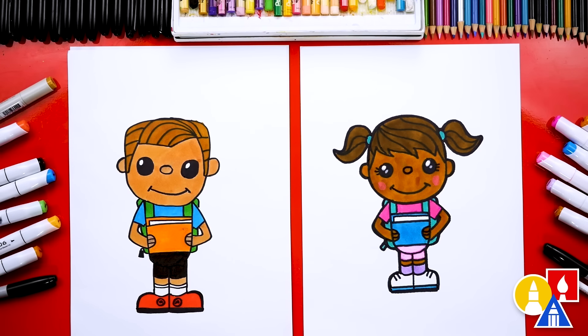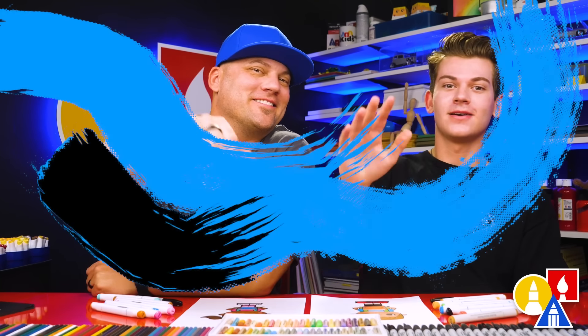We finished drawing and coloring our kids going back to school. I love how they look all colored in. We used our markers to color with, but you can use whatever you have at home — crayons or even watercolor. Remember to complete your drawing by adding a background. We hope you had a lot of fun drawing your kids going back to school, and we hope you have an awesome school year! We'll see you later, art friends. Goodbye.